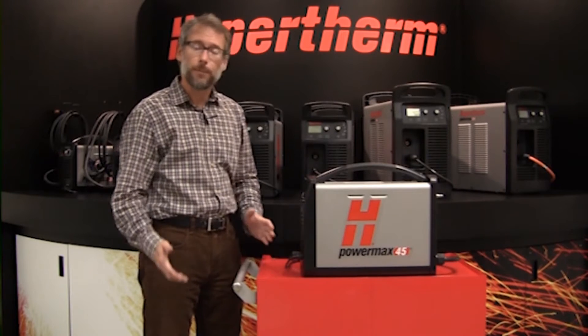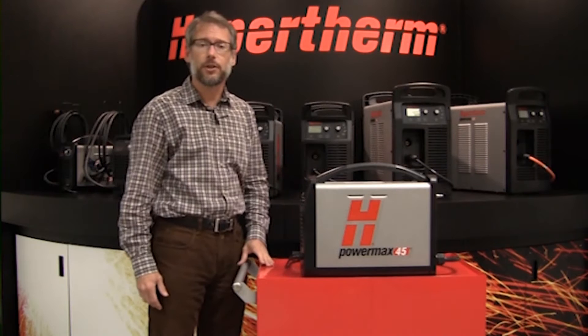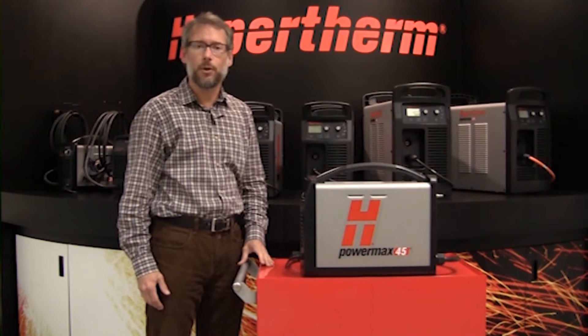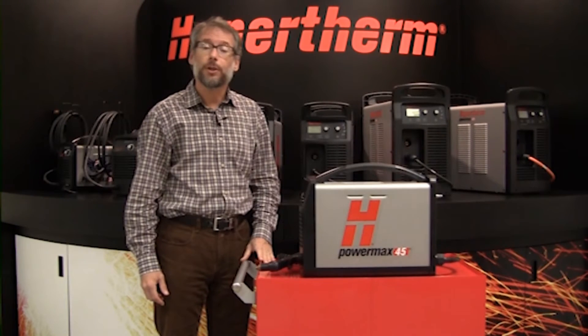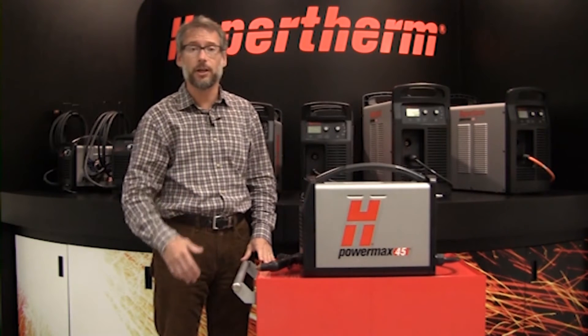I'm going to show you how it cuts, pierces, and gouges. Some of you may already be familiar with this model because it is commonly stocked at many of our distributors. Perhaps you've seen it demoed at an event or even know somebody who has one. With 45 amps output, the PowerMax 45 is a powerful machine capable of cutting half-inch thick steel cleanly, easily, with very good edge quality. It does have a severance capacity of one inch for the occasional cutting of thicker material.